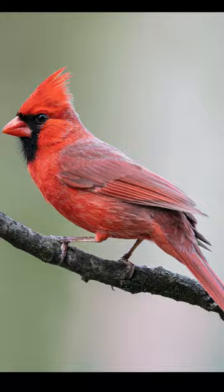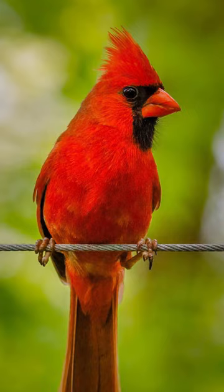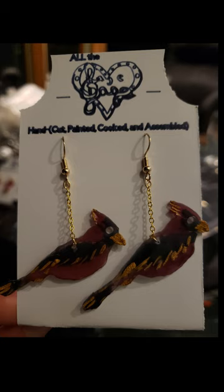So this lady reached out to me and challenged me to make a pair of canary earrings for her, and you know me, I love a good challenge. Let's do this. I started by making the outline of the canary to cut out, then I painted it. The first batch turned out too dark, so I remade it for her.